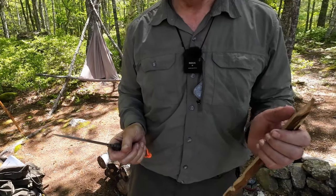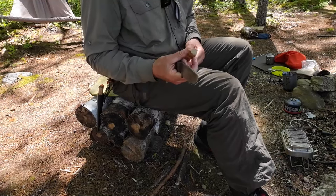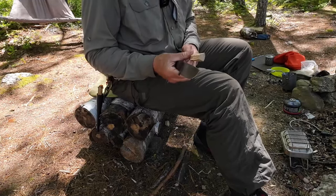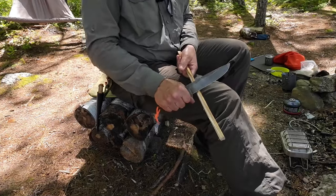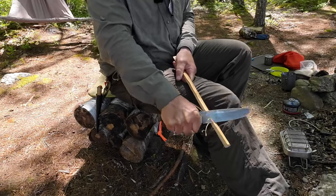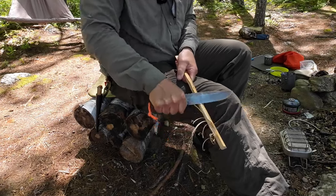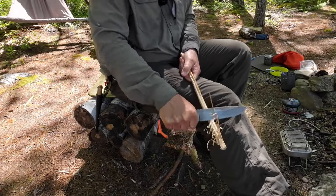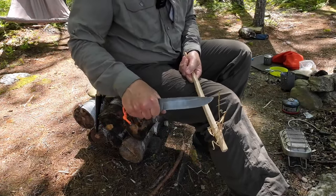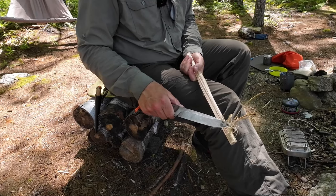One more demonstration: feather sticking. Another one of those splits off of that piece — straight grained, no heartwood, but it is rock maple, so we won't know until we get going. Working down an outside edge of it. What I'm seeing is that the wood may not be as dry as I'd like, because if the curls aren't really curling, often the reason is the wood is not dry. But the wood is curling — it is curling properly.